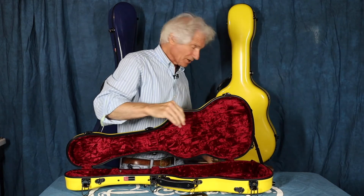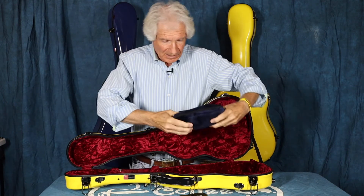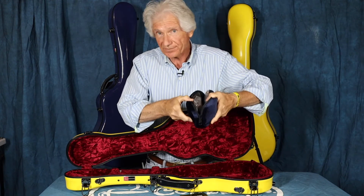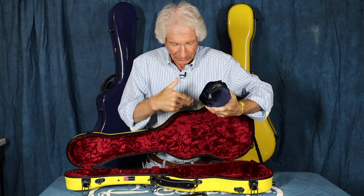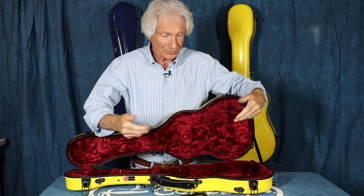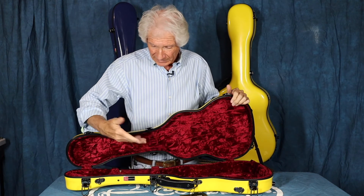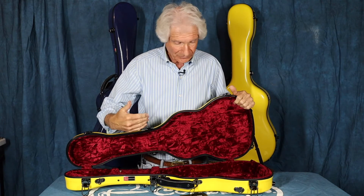The other thing they give you is a little bag with straps — you can turn the case into a backpack, which is wonderful. That way you have your hands free to carry whatever you need, like your small amp or microphones. There's also a nice little compartment for extra strings, a string winder, or your straps, and a very nice solid leather handle.